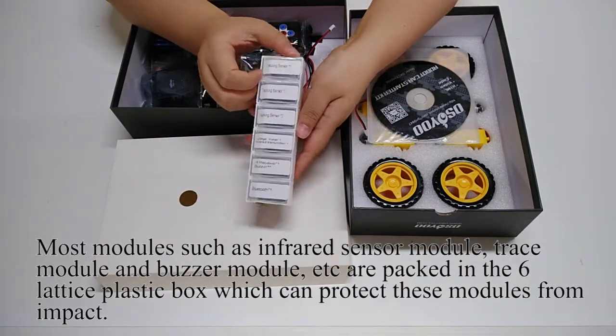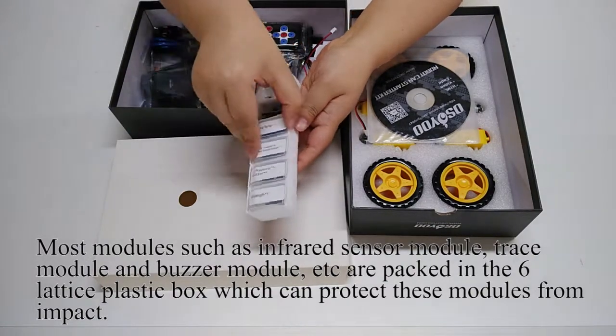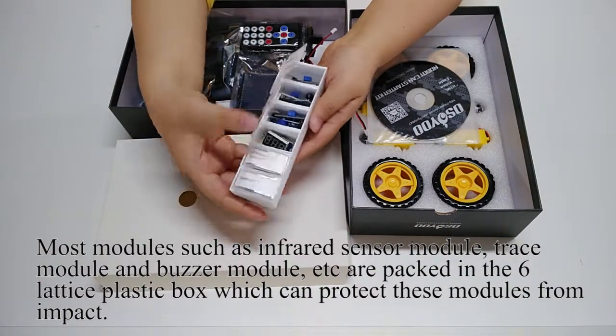Most modules — such as the infrared sensor module, trace module, buzzer module, etc. — are packed in a six-lattice plastic box which protects these modules from impact.